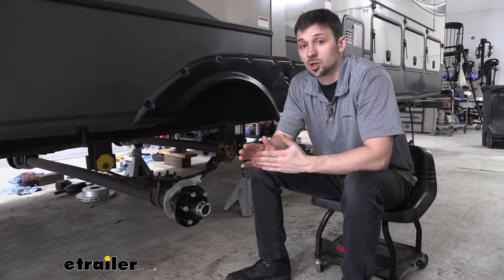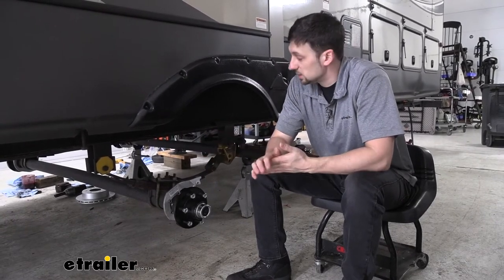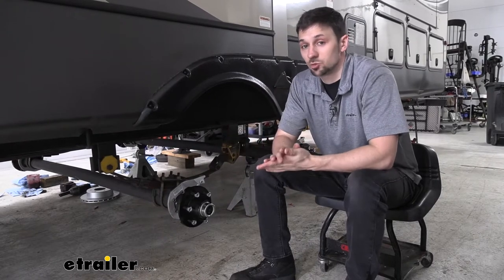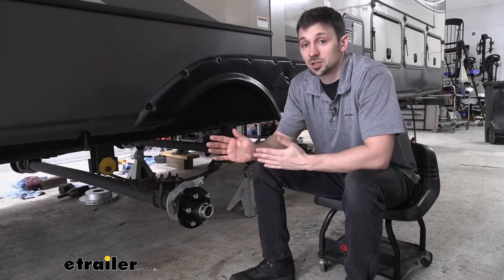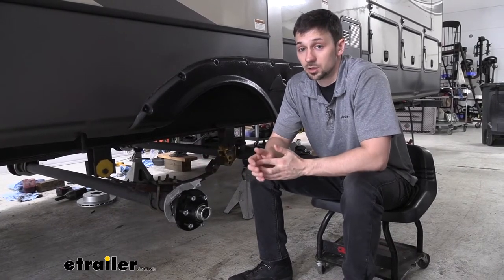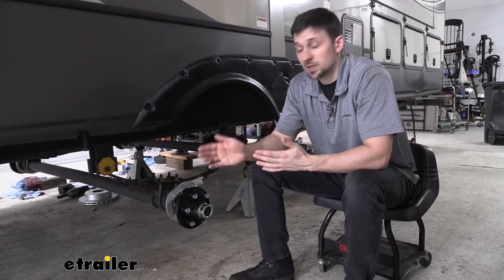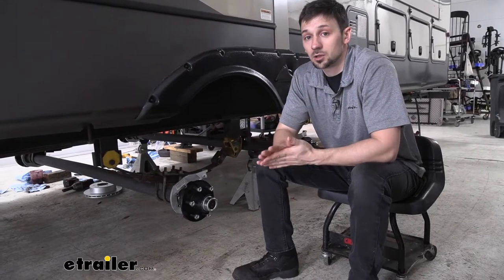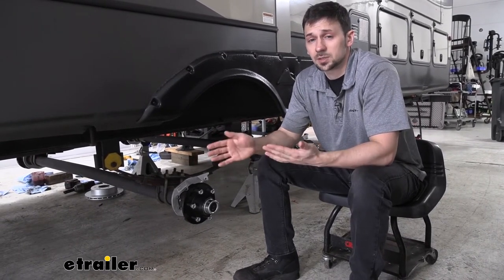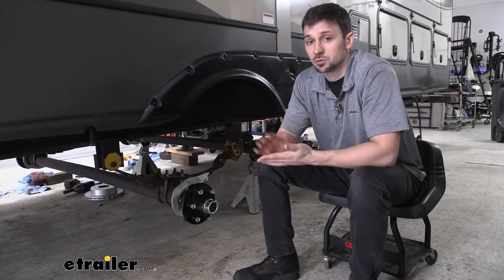Now if you're wondering what type of idler hubs you need, the easiest way to do this is going to be to crawl under the trailer and look on the center line of the axle beam. On here is going to have a sticker with the manufacturer's serial number and usually the weight capacity as well. The weight capacity is usually going to be the best guide to help us select our idler hub. However, we can always contact the manufacturer with the serial number to get specifics such as bearing information and grease seals.